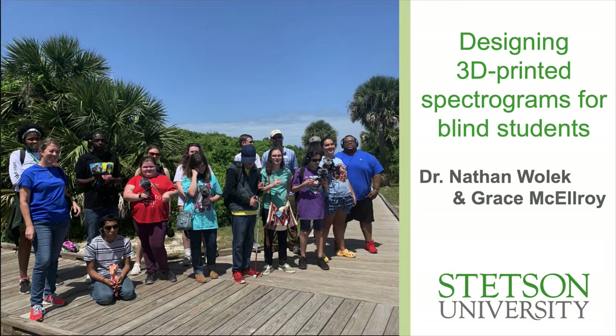We're here presenting at ICMC about designing 3D printed spectrograms for blind students. On the slide in front of you are the Young Sound Seekers, a group of young people who are themselves blind and partially sighted, along with some of their chaperones. This program started in 2020 with a grant secured from the National Park Service. It's a joint program run by Stetson University and Atlantic Center for the Arts, which some of you may be familiar with through their artistic residency programs in Florida.